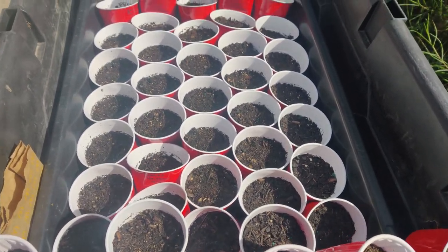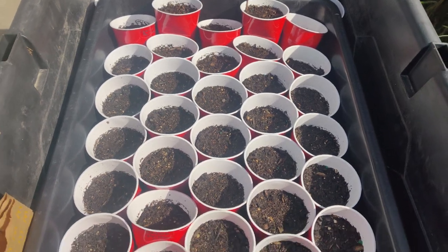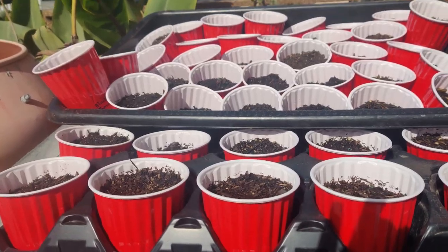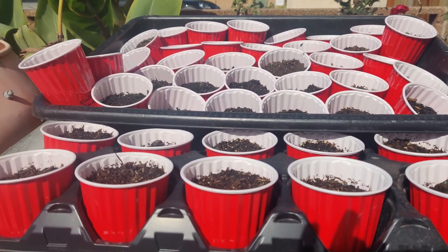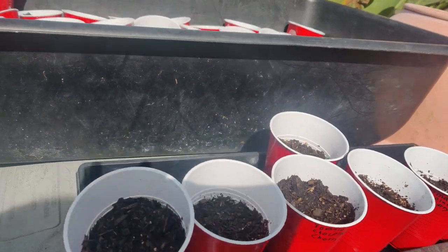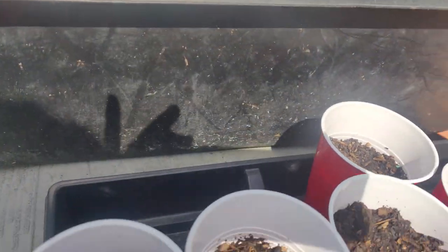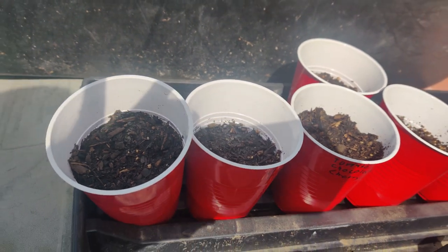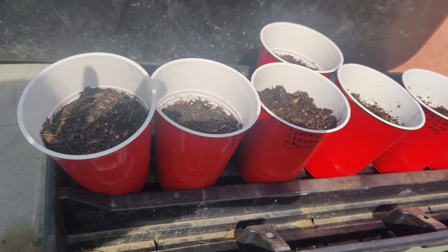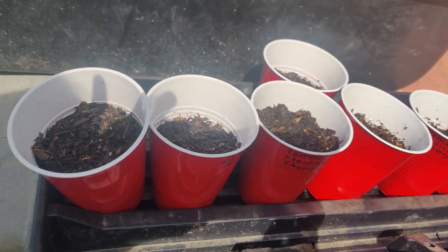Here are all the pelleted tomato seeds sown in solo cups. There are multiple batches — cups are labeled, and a few had two seeds because we had extra.